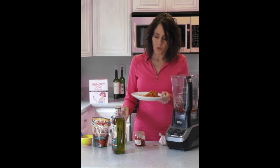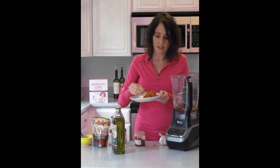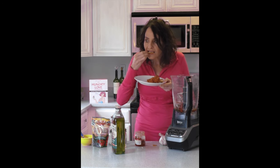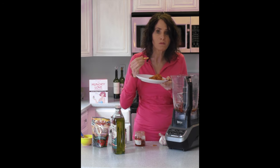I'm telling you, when you have this on toast or on crackers or on pasta, it is a home run every single time. I hope you give it a shot. Oh my. Awesome. Enjoy.